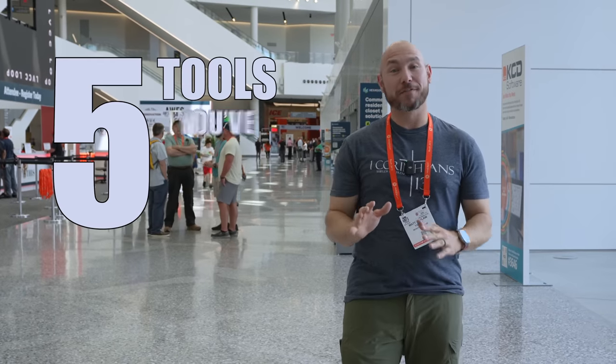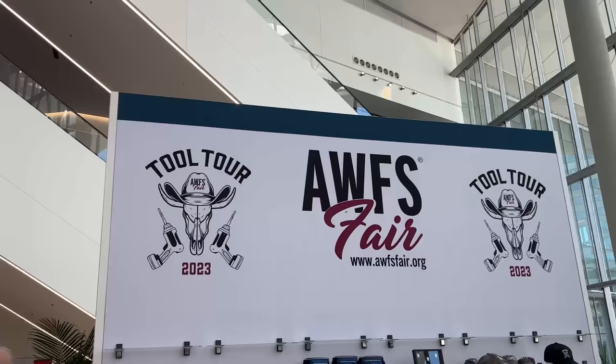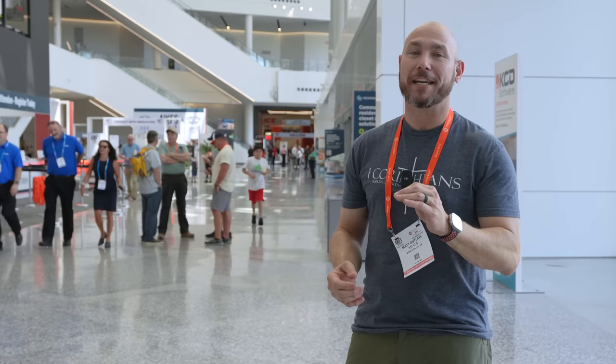I'm going to show you five tools you've never seen before. We're here at AWFS, the largest woodworking show in North America.